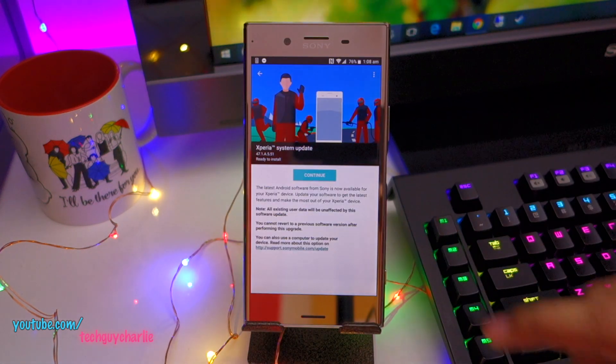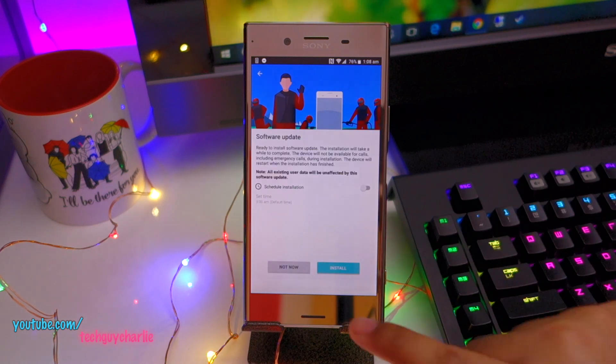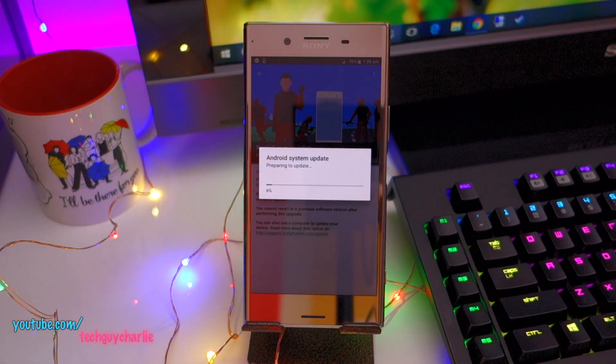Alright, so our update is now ready to be installed. I'm going to press continue and install. This should take about 5 to 10 minutes — I'll be right back.